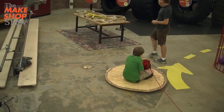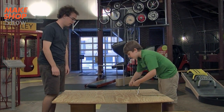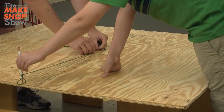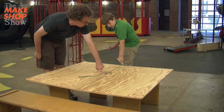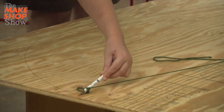So the first step is: we're going to need to get a pencil and a string, and then we're going to need to find the center, and then put a finger on the string. So we use the string and the pencil to make a circle all the way around.